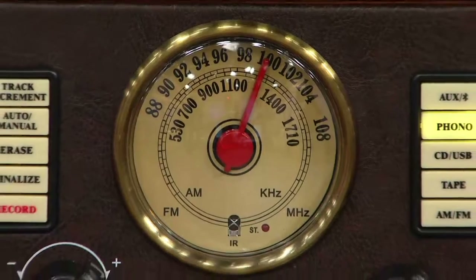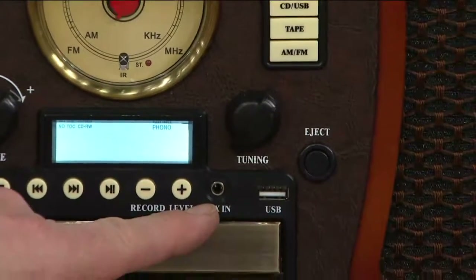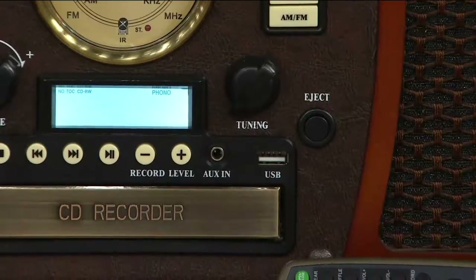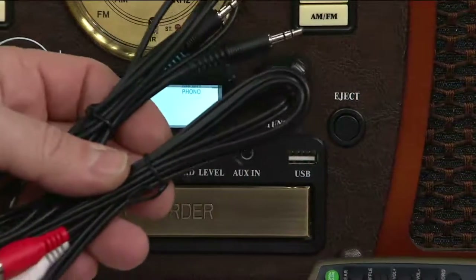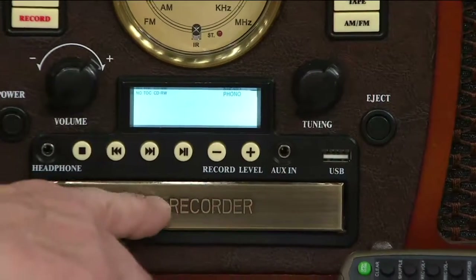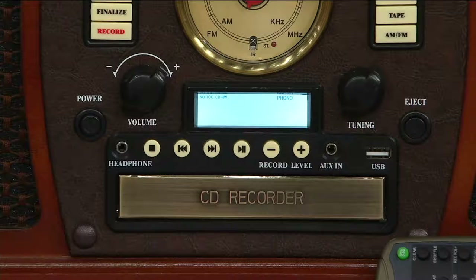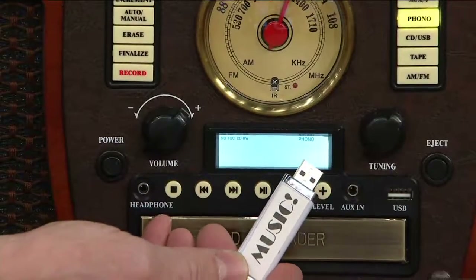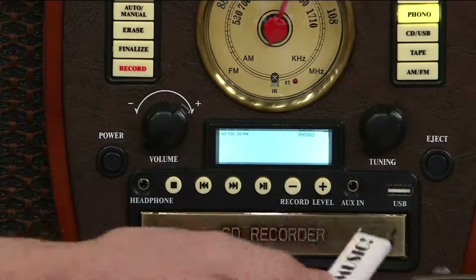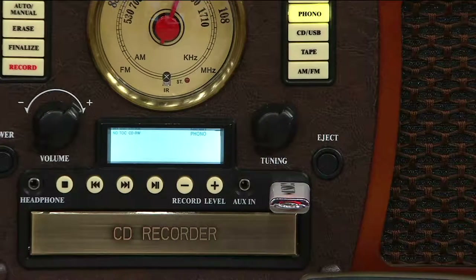An auxiliary input, both front and rear. There are also inputs in the back to allow you to connect your devices with your headphone jacks directly — we even give you the cables in order for you to do that. Down here, it says CD recorder: it will play CDs and also record them. And look at that — USB thumb drives, flash drives. Plug it in there and you can listen to digital music that way.